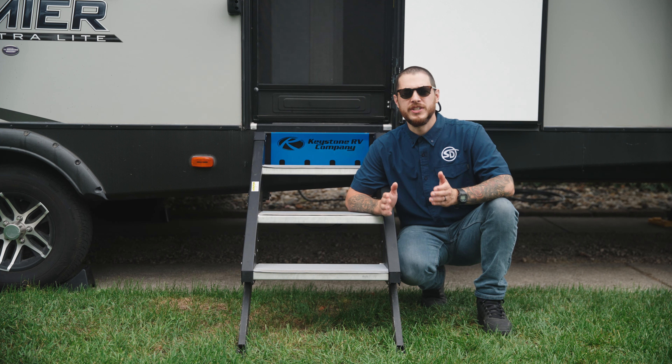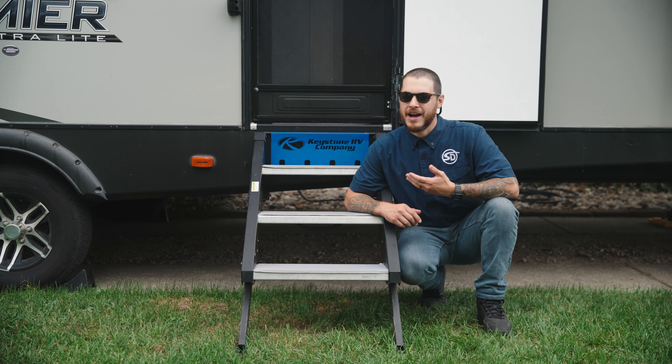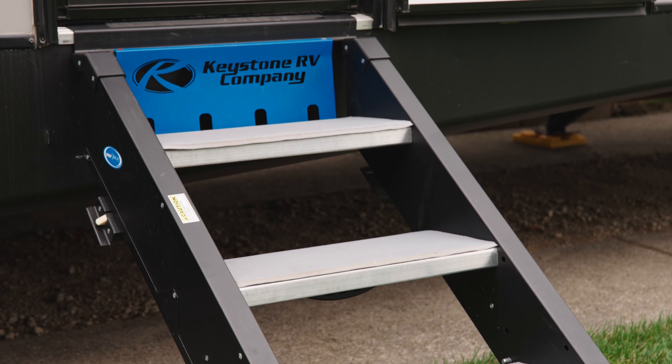You've just bought yourself some awesome new C-Deck RV Step Covers, but you can't install them until you remove what's currently on your steps. I'm John, and in this video I'm going to show you how to remove your existing pads from your RV steps.